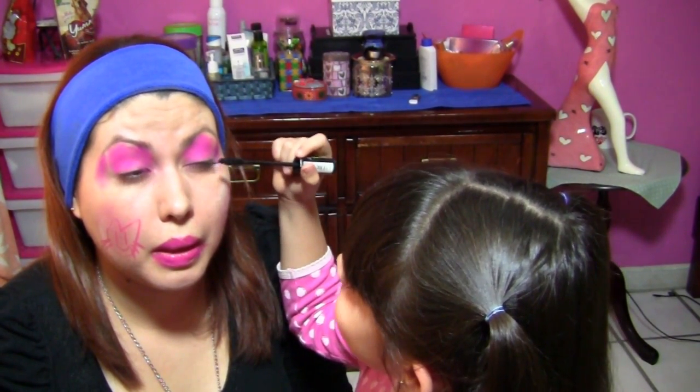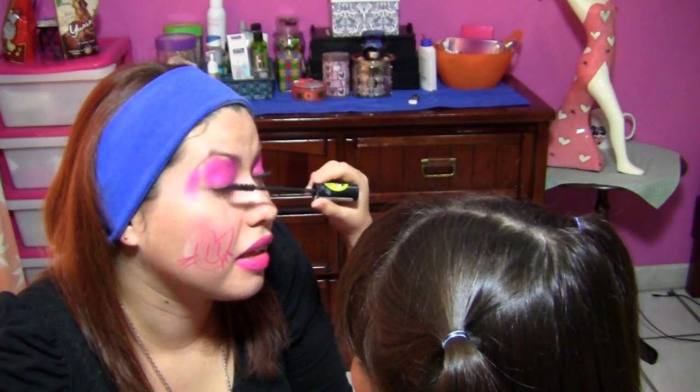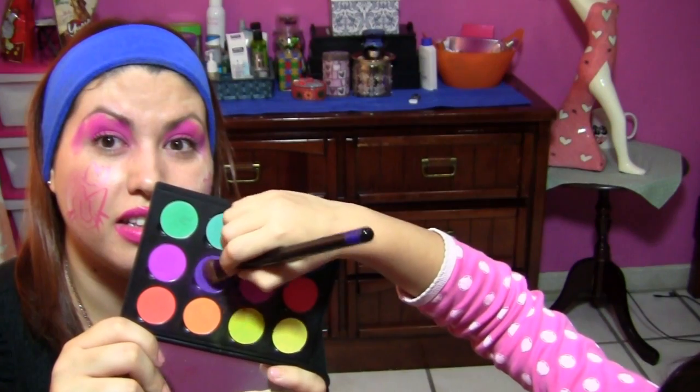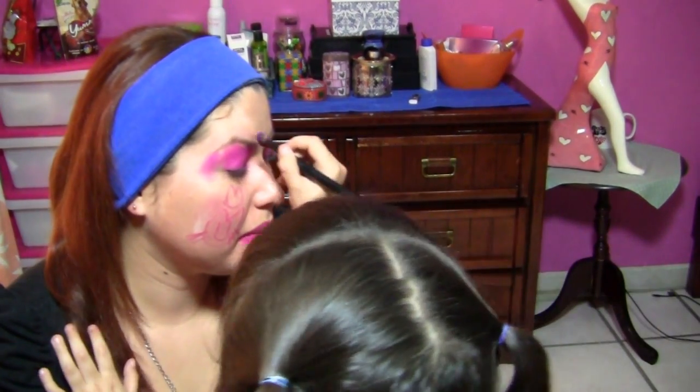Ahora las pestañas. Sí, las pestañas, enséñalo. Aquí vamos a estar con las pestañas. Muy bien, y el otro ojo. Listo. Yo sé que se hace mucho de maquillaje. ¿Qué color es? Es morado. Fuerte morado.